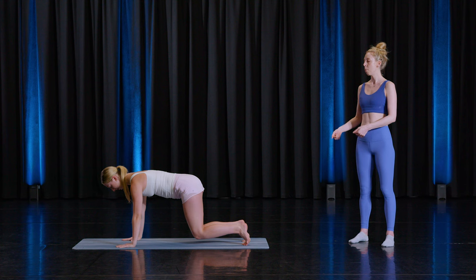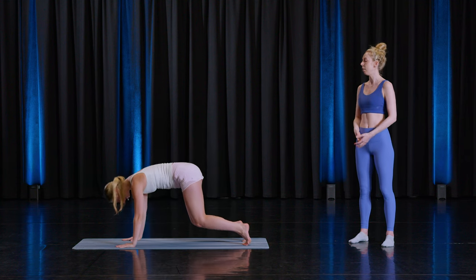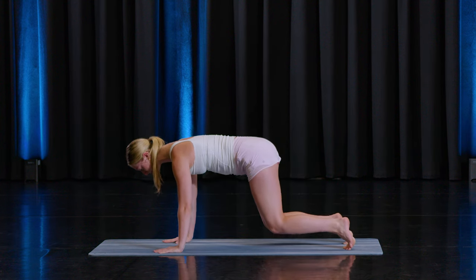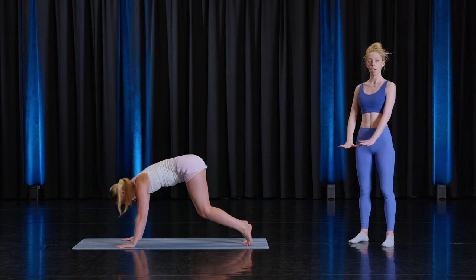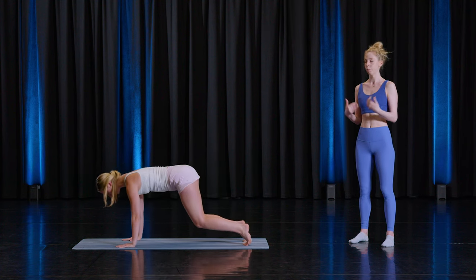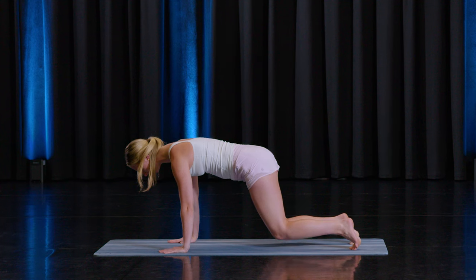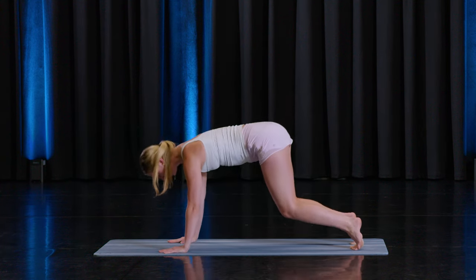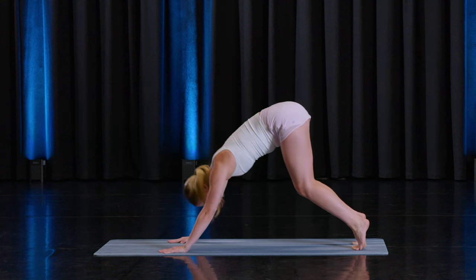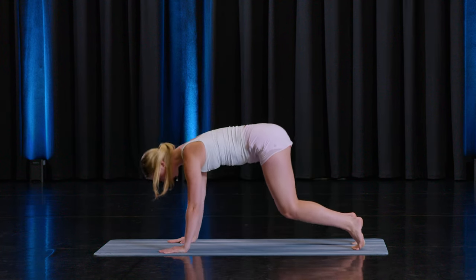You can either stay here or challenge yourself more by lifting the hips up towards the ceiling into a downward dog position with the knees staying bent, then go back to four-point kneel and hover. Nine more. Make sure you're driving through the heels of the palms so you can feel your sternum gliding away from the hands and feel the front of the shoulder girdle engaging. Six — if you're not feeling your lower abdominals, think of that tip-of-tailbone tuck again. Five, four, three. Two, and one last one.